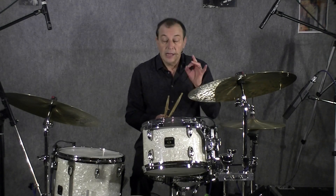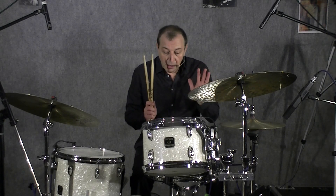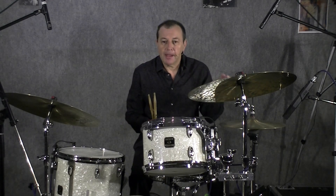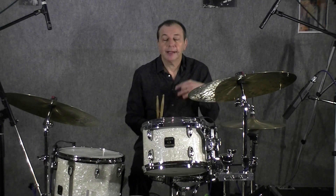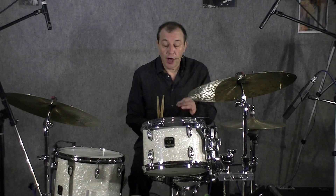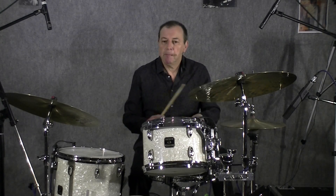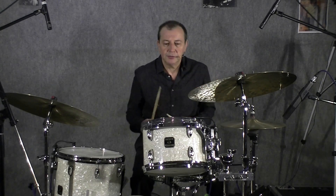Donc, on peut, par exemple, savoir déjà compter les mesures sans jouer, comme ceci : 1, 2, 3, 4 — 1, 2, 3, 4. Voilà, bien s'imprégner de cette structure.